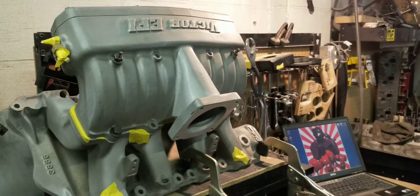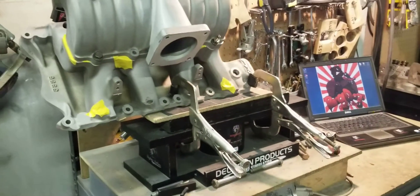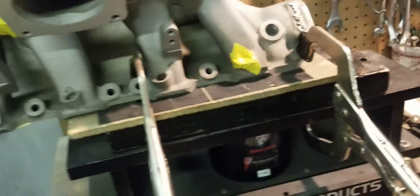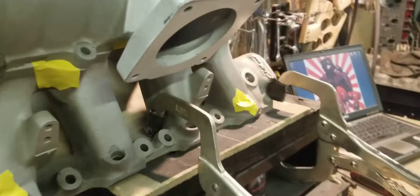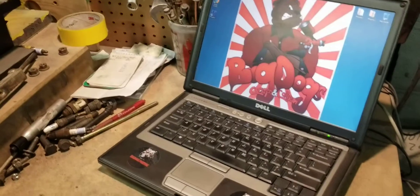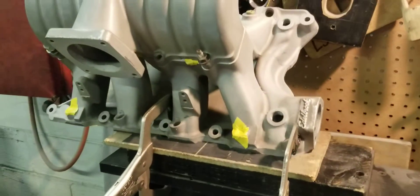We're gonna go ahead and do a before flow. We have it set up for the number one runner, and then we're gonna flow the number four runner — both together, everything blocked off like usual for the skeptics. Got that plug in there to make sure it's sealed up good. We're gonna go ahead, pause it, turn the flow bench processor on, and get it started. The processor is set up and we're ready to flow the number one runner.